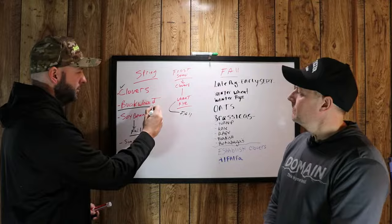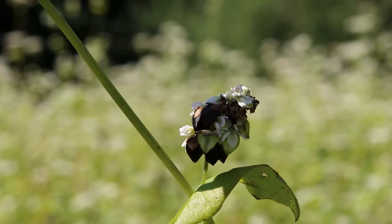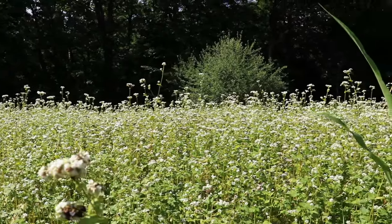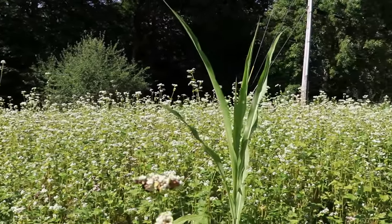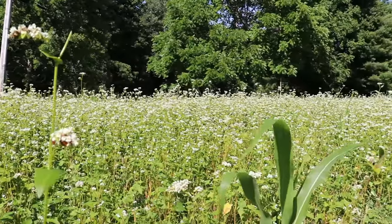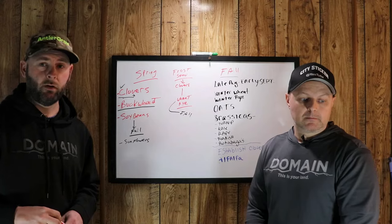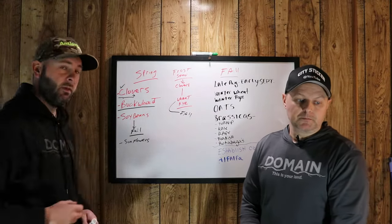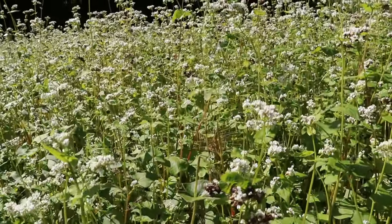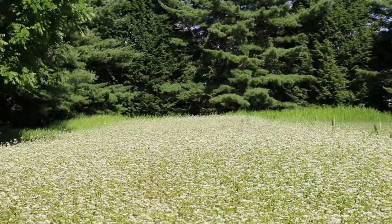We like to plant buckwheat. Very seldom do we plant clovers, but we do. We like to plant buckwheat because it's very good organic matter for the soil. It's easy to establish, loves heat, and is very tolerant to drought. It's high in moisture content. A lot of folks don't realize that deer actually get a lot of their water content from plants and not from drinking water. Deer can go days, weeks without drinking water — they get the majority of their water through plants. Buckwheat, if you stab a stalk in half, it literally shoots out water because it holds it in there. We like to till this back into the soil in the fall to create organic matter and help build that soil.